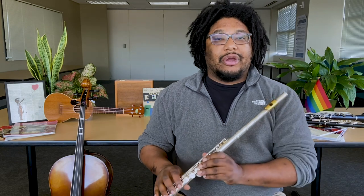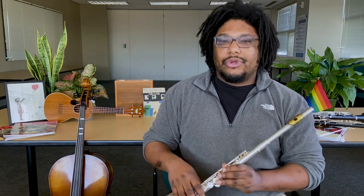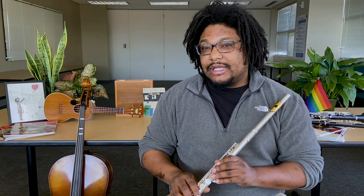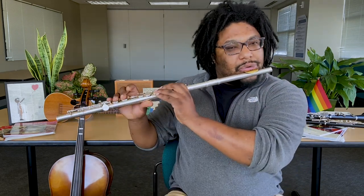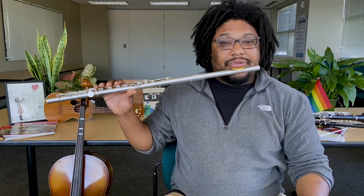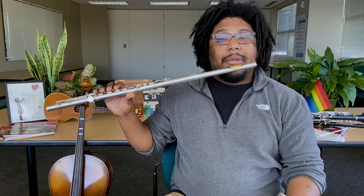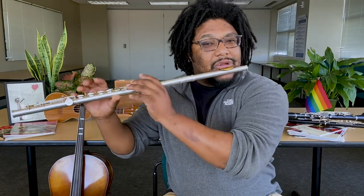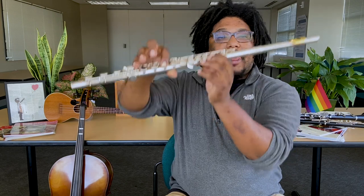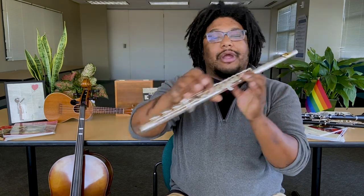Now that our lungs and our body are properly prepared to play our instruments, let's start with these things called long tones, where we hold the note for about six to eight seconds and see if we can get a pure tone, just to warm up our fingers and our embouchure — our lips. Flute players, let's start on B flat: thumb, first finger, and first finger, plus our pinky.